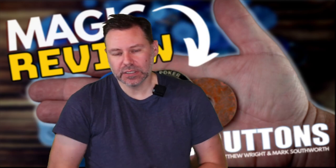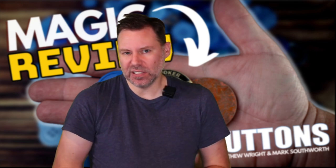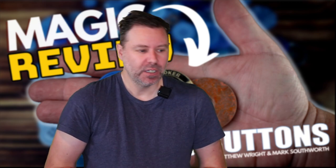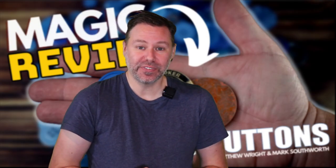So quick rundown one more time: this is an updated version of copper silver brass - it's a classic, but it's nice to see things revisited and made better. It's also nice to see Matthew giving a send-off to Mark Southworth, who was the creator of Double Cross - a trick probably all of you do - and also Sucker Punch.